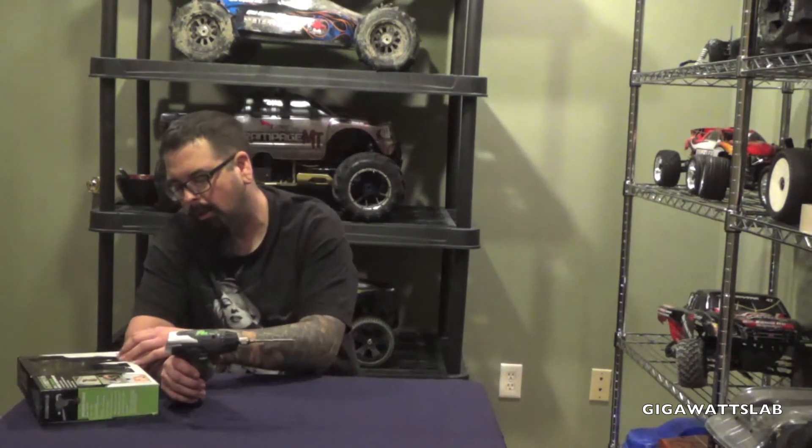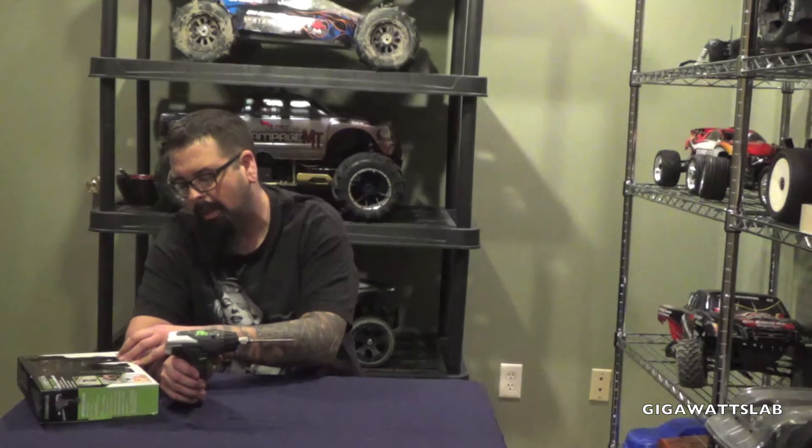Where I live in Illinois, you can buy them at Farm and Fleet. If you don't have a Farm and Fleet in your area, I'm sure you can find them on the internet. It's the Genesis GLSD72A.